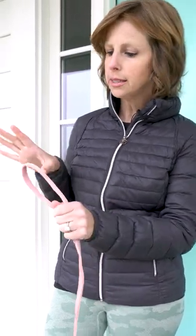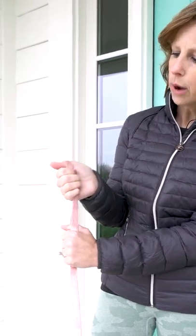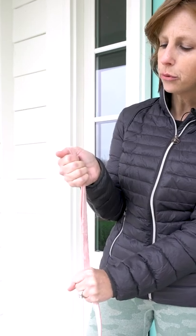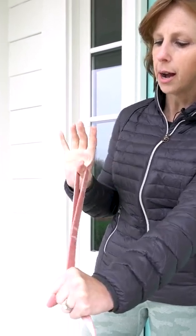A more secure and safer way to hold it is to slide your thumb through the loop like this, place the leash in the palm of your hand and wrap your fingers over. This is a very secure way to hold it, but also if you have to, to avoid injury, you can open your fingers and off it can come.